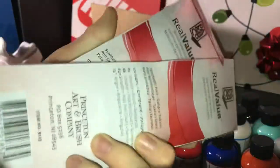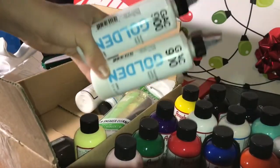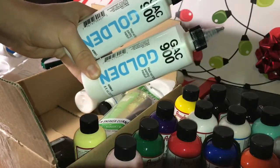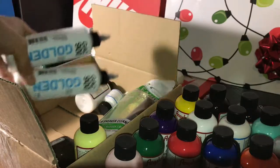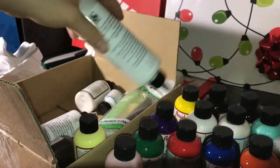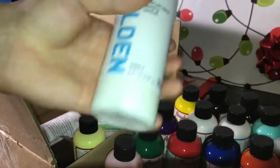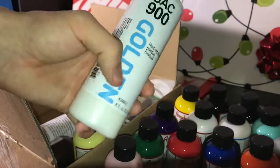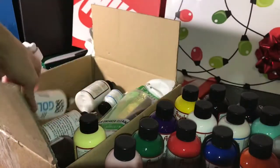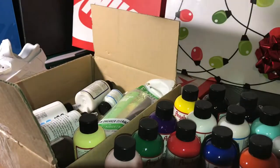The next thing in box number two are these brushes — you can never have enough brushes. We've also ordered two of these GAC 900 Golden. What these do is you mix it in a one-to-one ratio with any of your paints, and they make it possible to paint on any material. These are a must-have because you definitely need these to customize shoes — they help the paint stick to any material, even Yeezys.